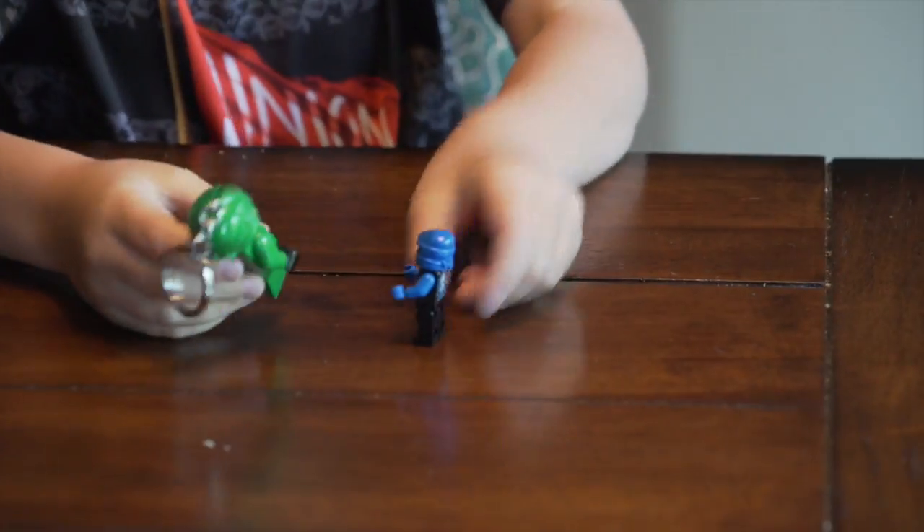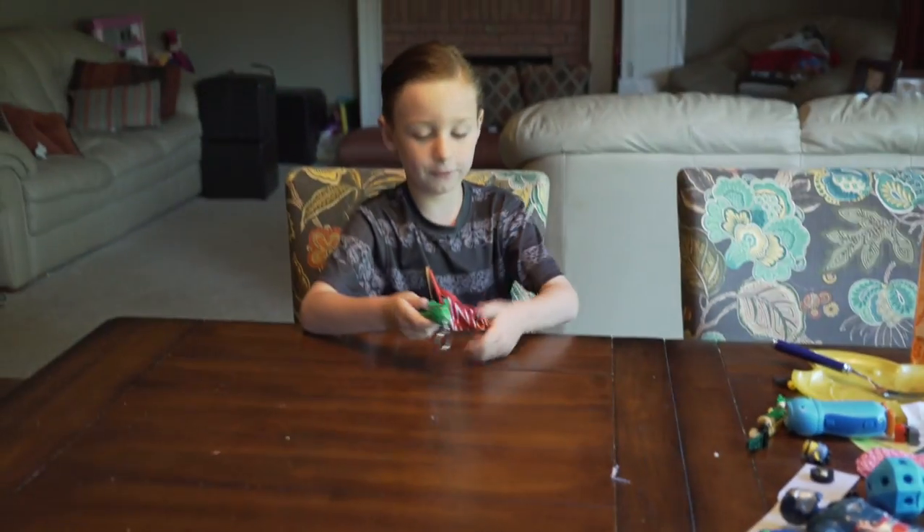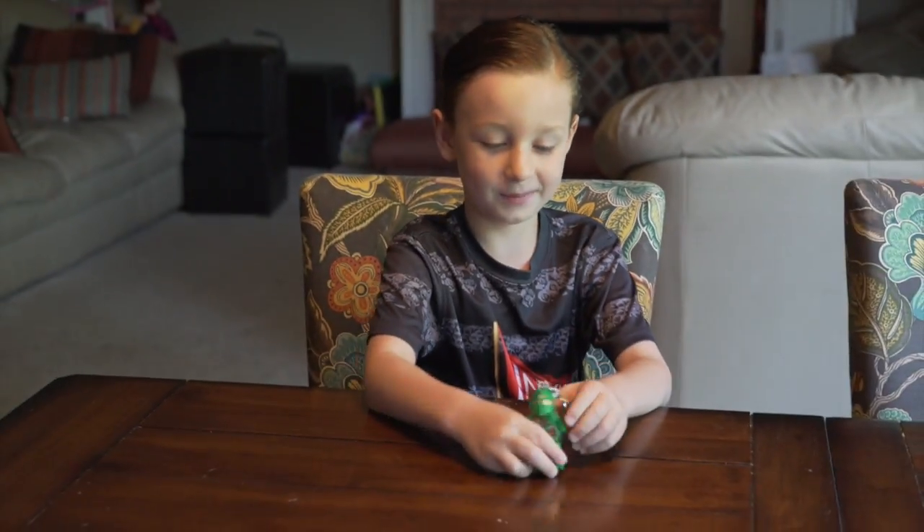And also, you can punch him. He fell off the cliff. So he defeated him. Yay!